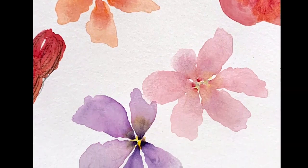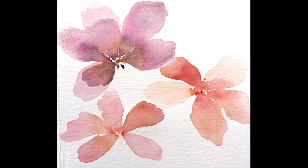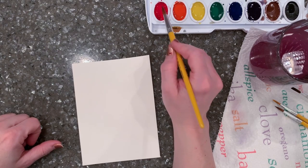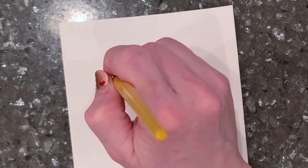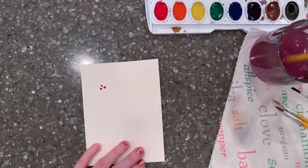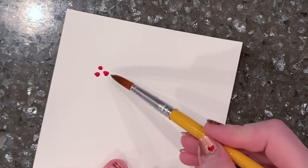For this watercolor flower demonstration, we'll be creating these small petaled flowers — very pretty and painterly. To begin, wet your brush, load it up with paint, and keep a pointy tip. Using that pointy tip, carefully make three dots in a triangular formation, close together but not touching. Then clean your brush completely — you don't want it soaking wet, just wet enough.